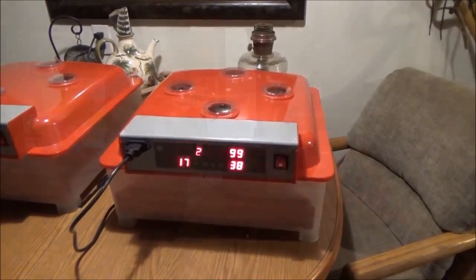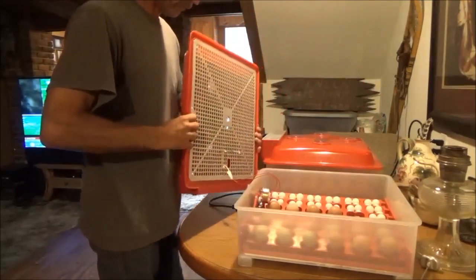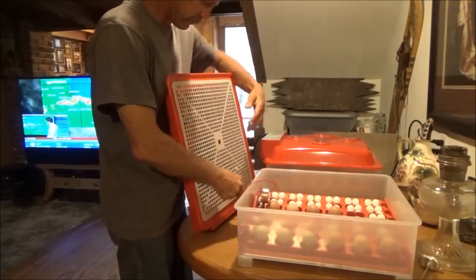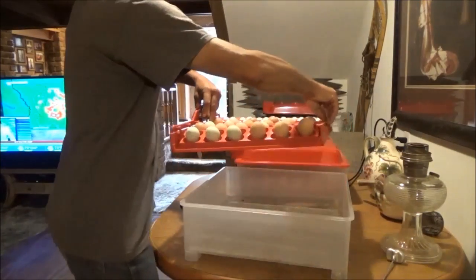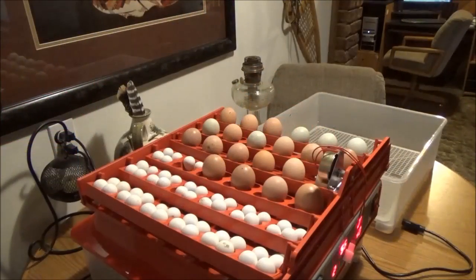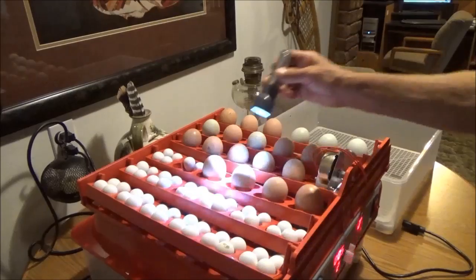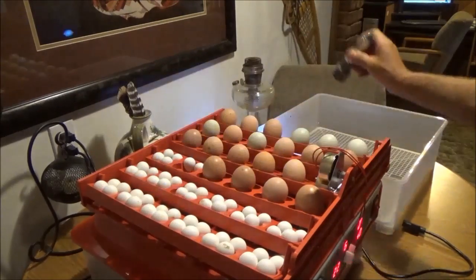I'll kill the lights and go through each one. If it's clear it stays out; if it's not, we'll put it back in the incubator.